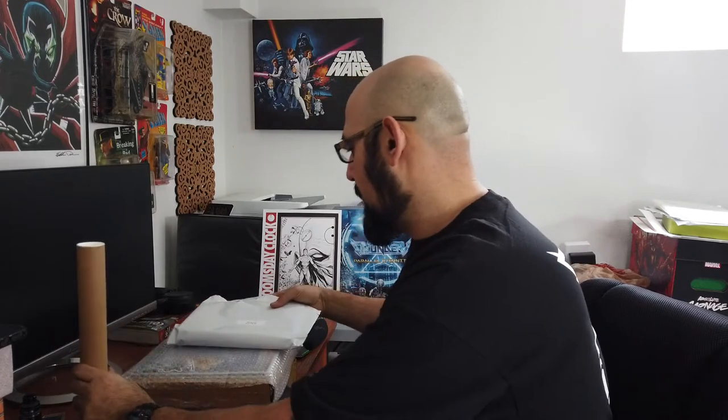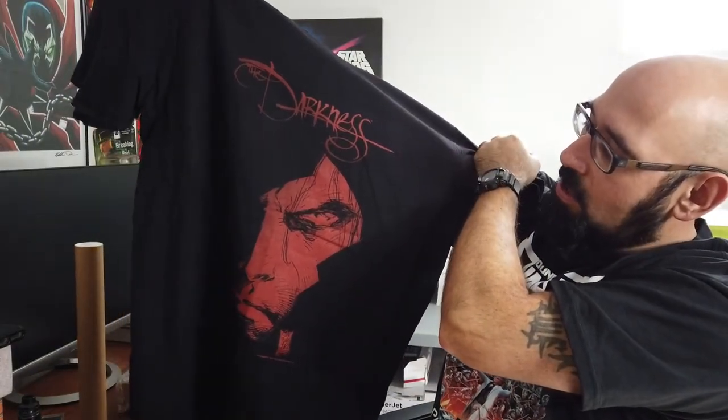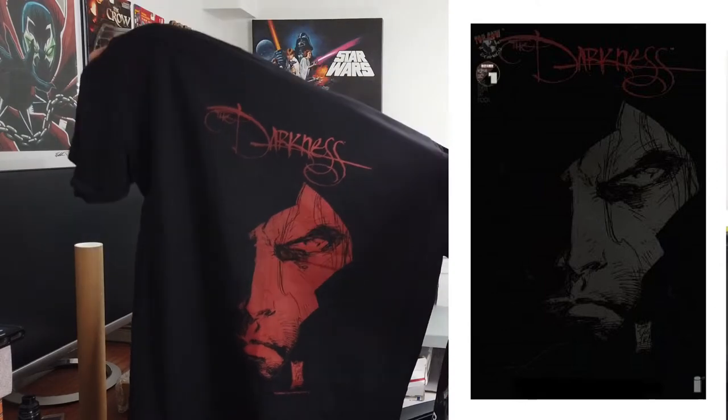Alright, here's some items, and there's some pretty cool stuff I can see through the bubble wrap. Let's start with this little plastic shipper right here — this is the Darkness t-shirt. I'll see what it looks like. A lot of these things I just don't remember what they look like, but I think it's a good thing because I'll always act surprised. Check that out — this is right from Darkness issue one. There was a black variant of issue one, and this is the red version of that black variant cover. That's pretty sweet. I really like that. Nice fabric too.